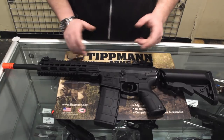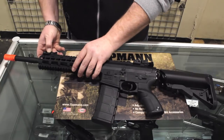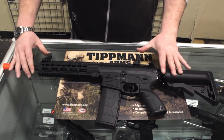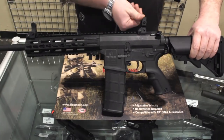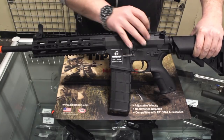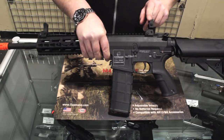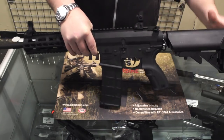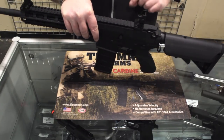If you want to do something like a red dot and a magnifier, this top rail does have flip-up sights, and it's worth mentioning that these guys do lock in place. I can't push that down — that's really, really cool. Usually they flip up and flip down without the locking feature, so they've given you something above average as far as sights out of the box. You do have a flip-down aperture there, so you do have some options. That's really cool for a budget friendly gun.